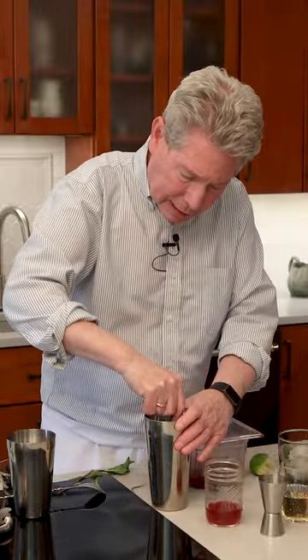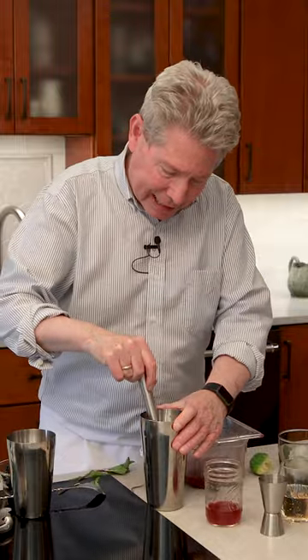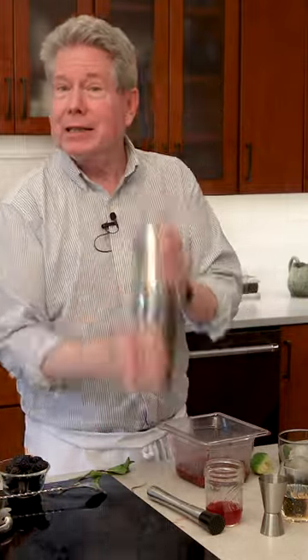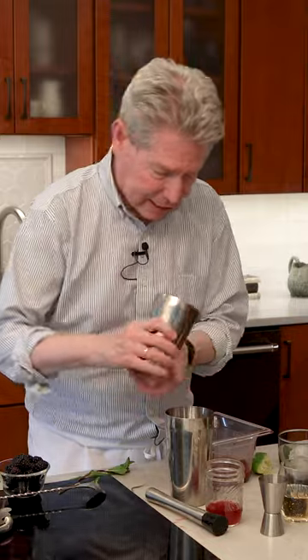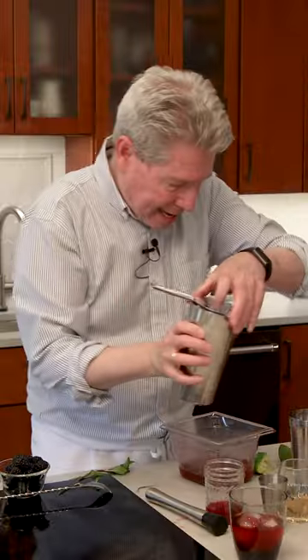I'm going to muddle up a little bit of the mint so it kind of infuses nicely, then shake. I have a glass with some designer ice cubes that we made, and then I'm going to add some ginger beer.